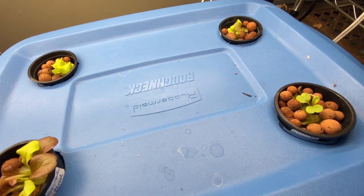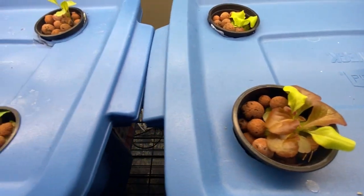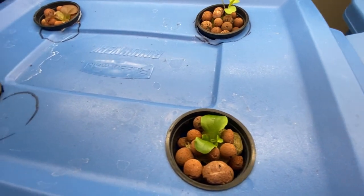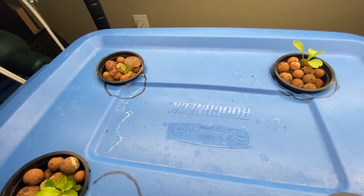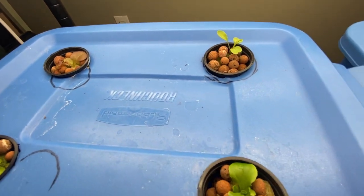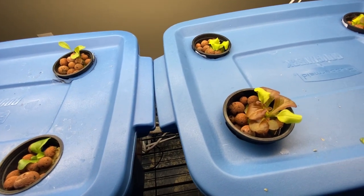That is how you get your lettuces set up in the Kraki hydroponic method. Stay tuned for future videos to get updates on how the lettuce is doing, as well as watching me set up more vegetables indoors all throughout the winter. Thanks for watching and happy gardening!